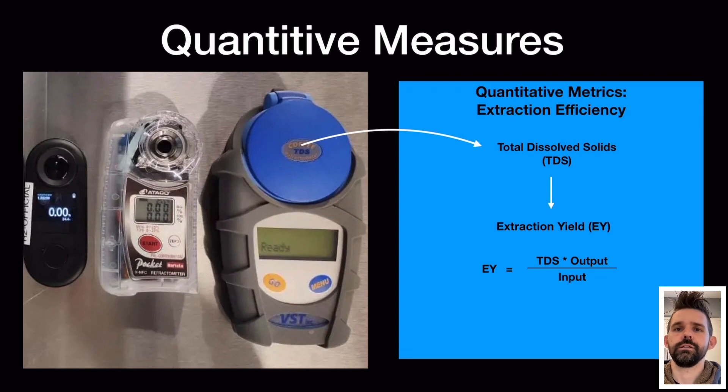So the R2 could be a big change in the way we're able to measure coffee because of its price point, assuming that it's accurate.